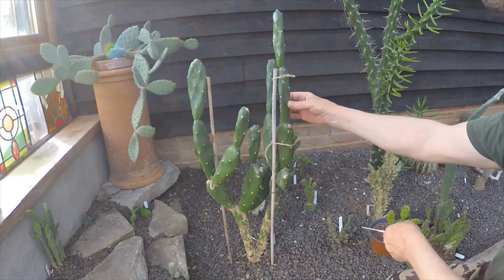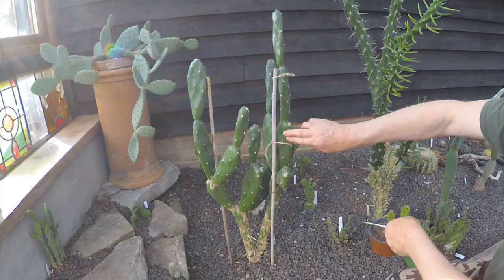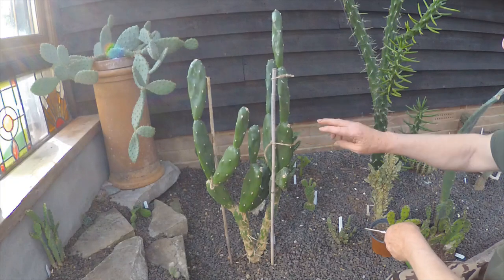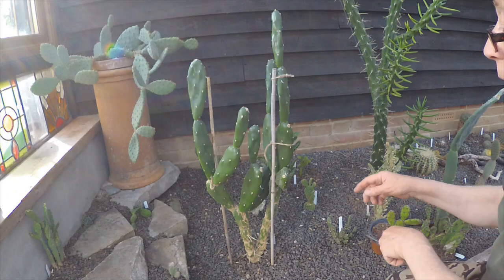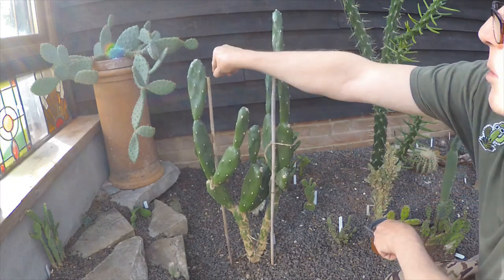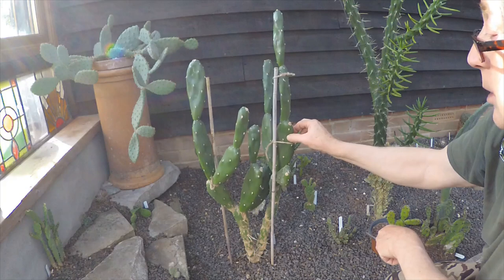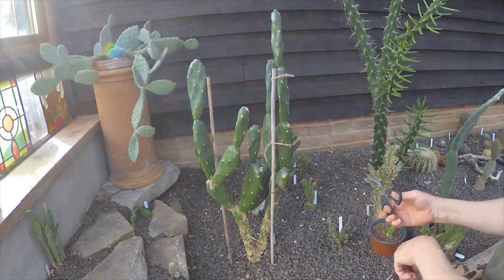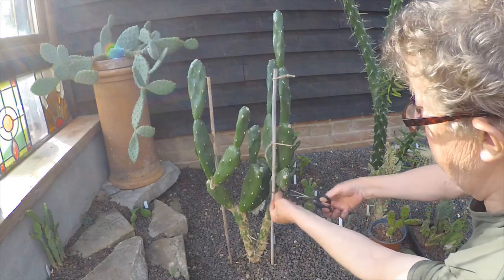Last year I left the cactus house door open, a cat got in and I scared it — didn't mean to — but it ran rampant right through the bed and knocked this one over and it was suffering quite badly. I think one arm broke off it, which I've put aside to root up. After staking it up last year it's regained its strength over winter — it's not anywhere near as floppy as it was. I thought I would do a sort of live — in inverted commas — video. I've taken the supports off, so here we go, this could go wrong.